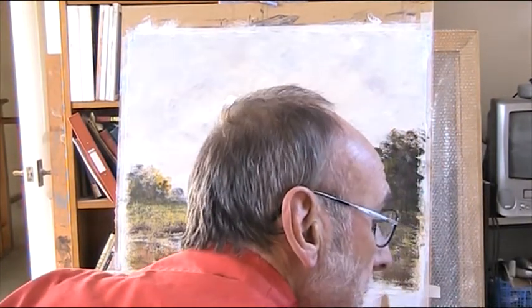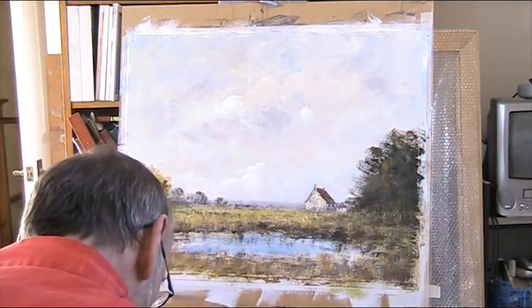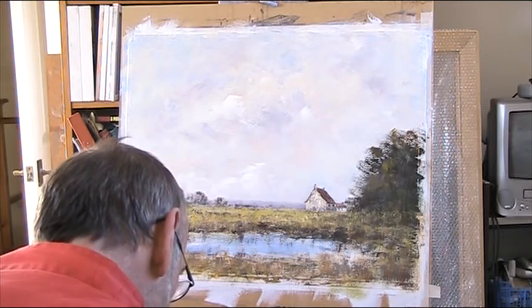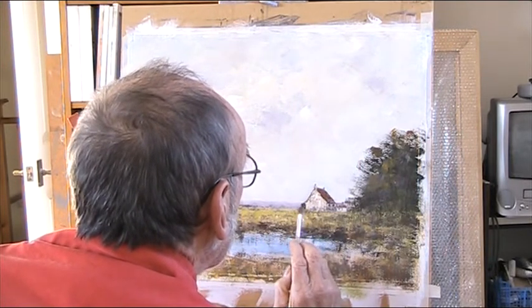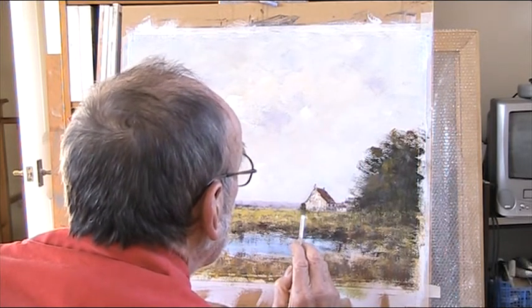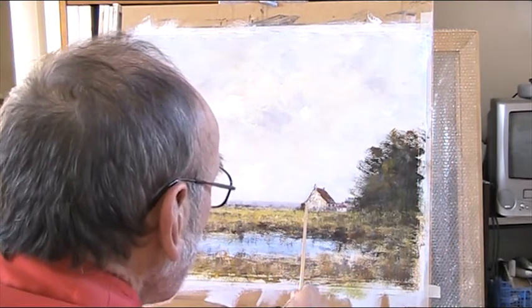Bit of a small brush — really worn out this one. So I'm going to put in a bit of a tree in here. I can still verticalise that line there.